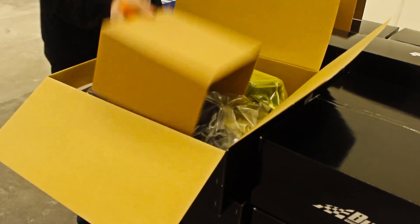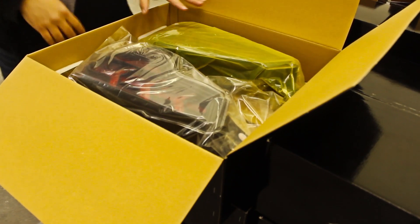Opening up the box, inside you'll find the headlights, instructions, and a hyperflash relay.